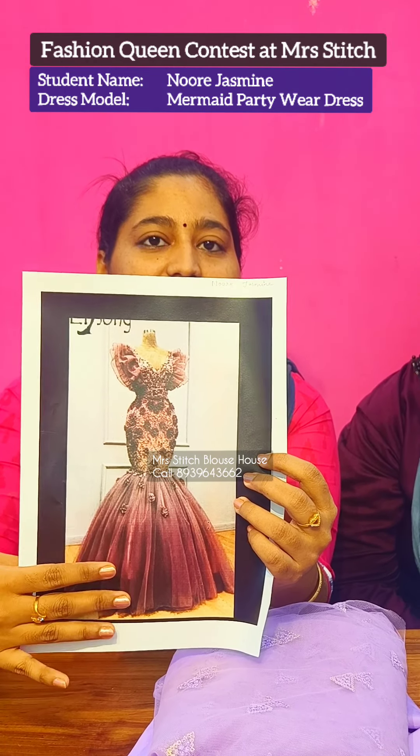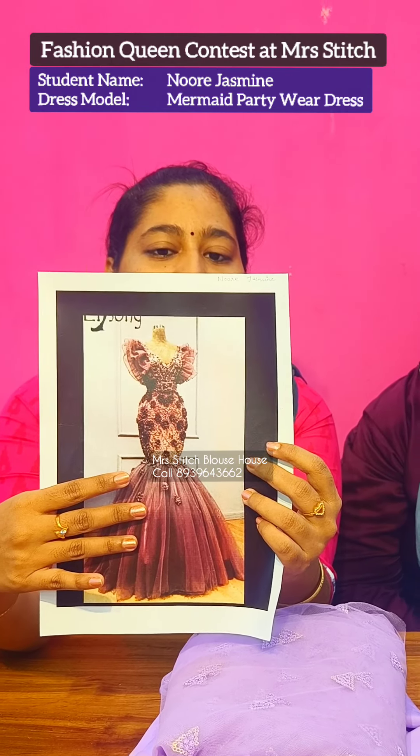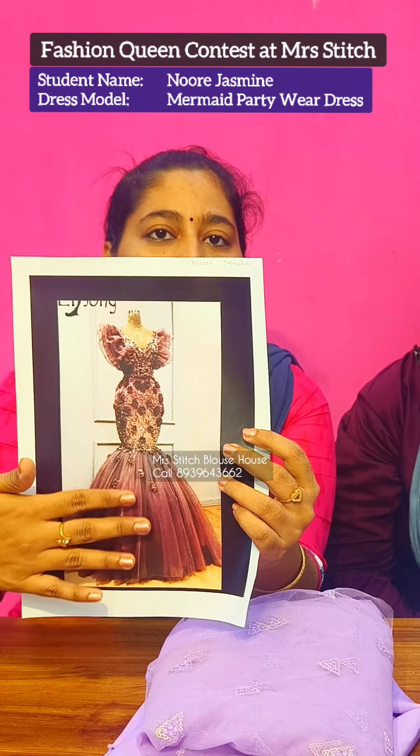The skirt is full of can-can material. This is a net material with a decorative design. This is a light design.